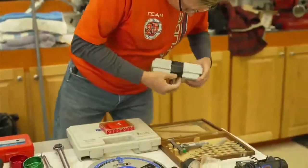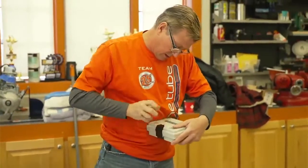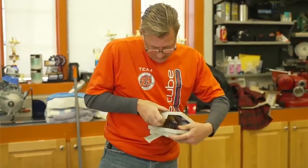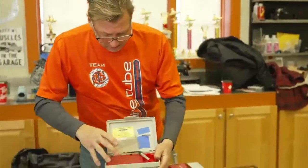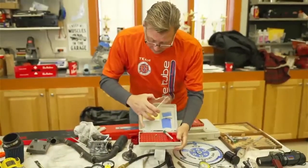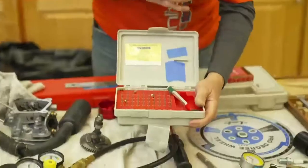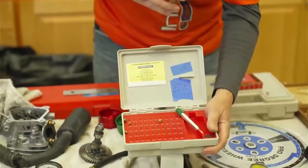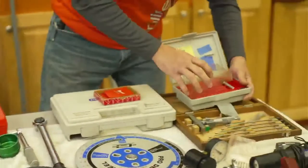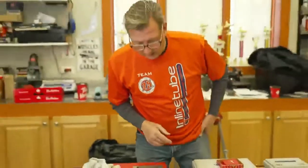You're going to need a set of pin gauges. Pin gauges are very fine pins — the box has a number on it, and they come in every increment. You use them to check holes and hole size. All these tools you can find online — none of them are complicated to find.